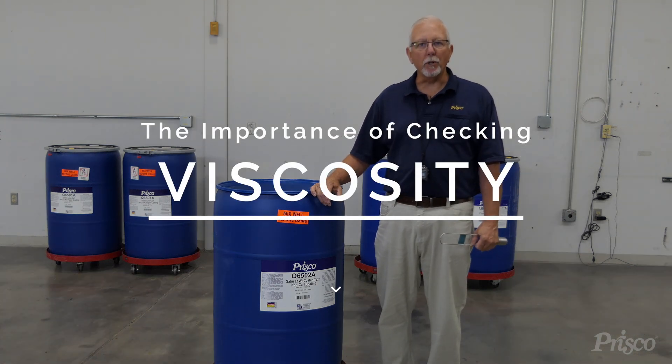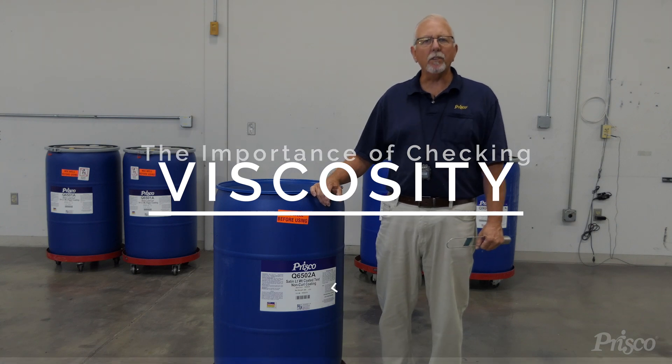Hi, I'm Mark Morris, Technical Rep with Prisco. We're here today to talk about viscosity and how it relates to aqueous coating.